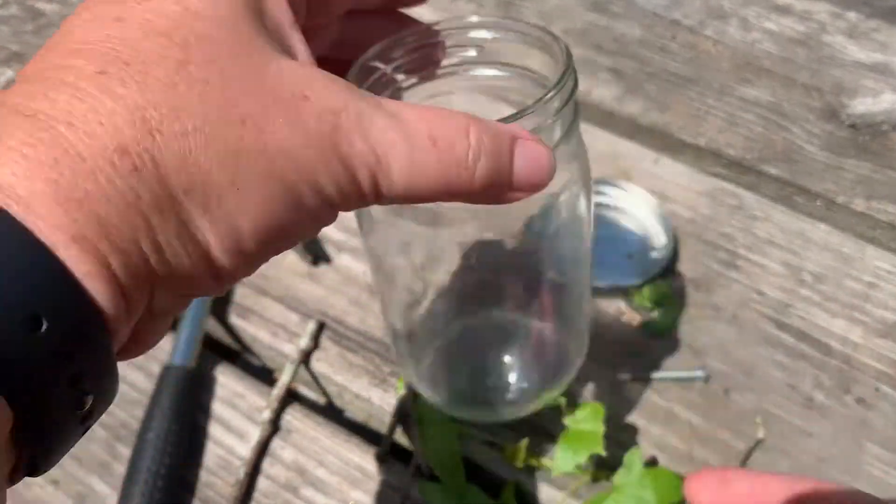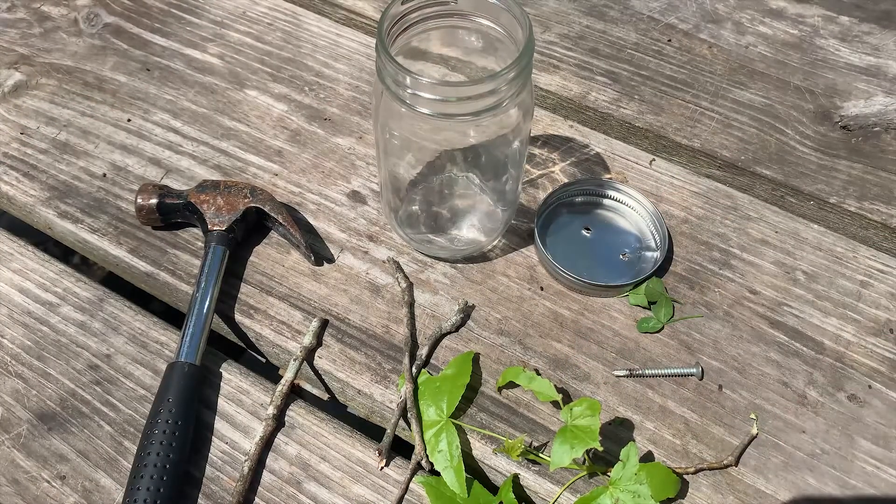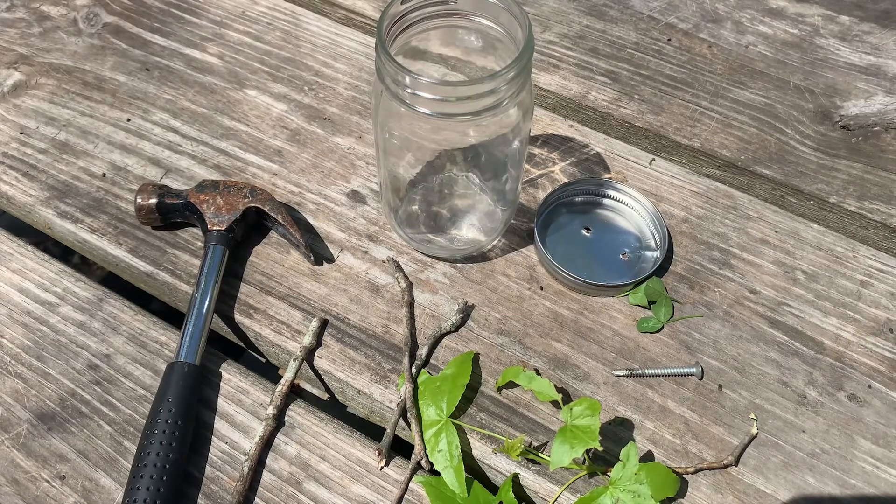This was one of the jars I had in my recycle and I have a lid. And so what we're going to do is make a habitat for the caterpillars that I've been finding all over our campsite.